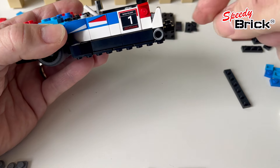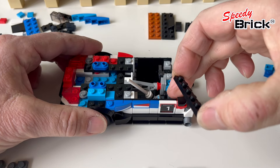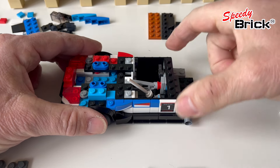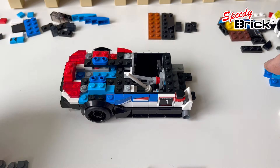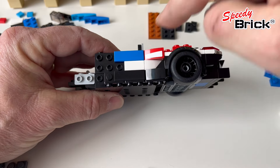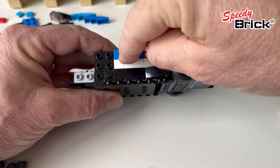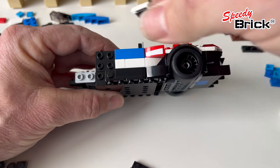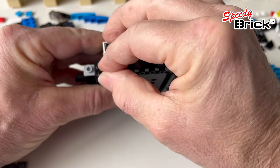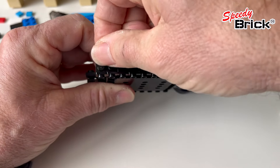I should really add another piece in here but I'm struggling with white one-by-twos at the moment, so I've just left that out. I'm putting a new one-by-six there and fixing up the other side. I've got a one-by-three tile because I didn't have another one-by-one tile for that spot. It's effectively a mirror of the other side, apart from there being no exhaust on this side.